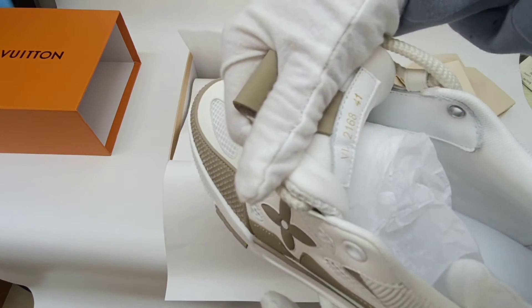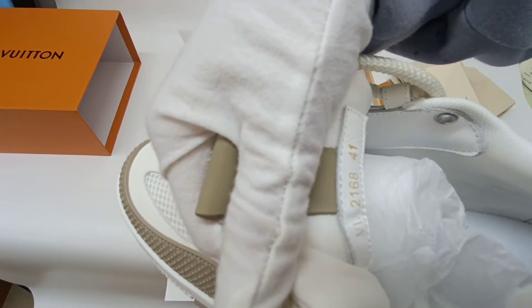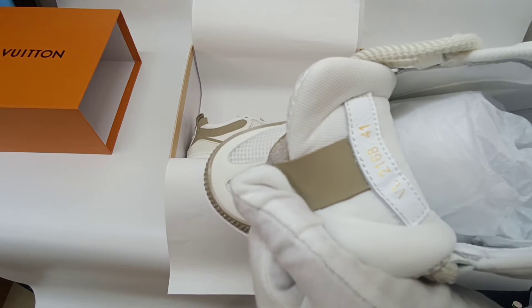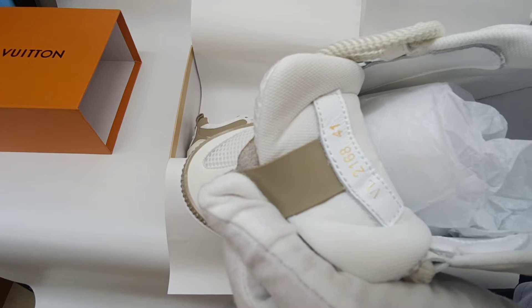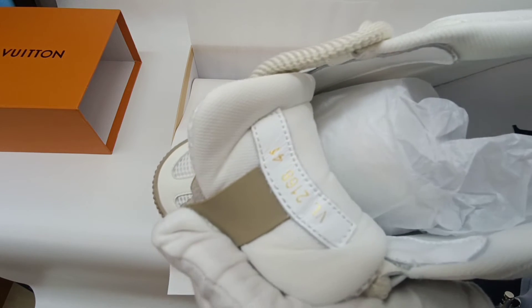On the tongue here is the size label. This pair is size 41, which has an insole length of 27.5 cm.